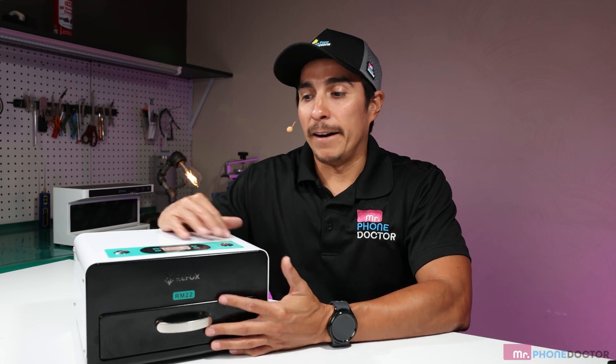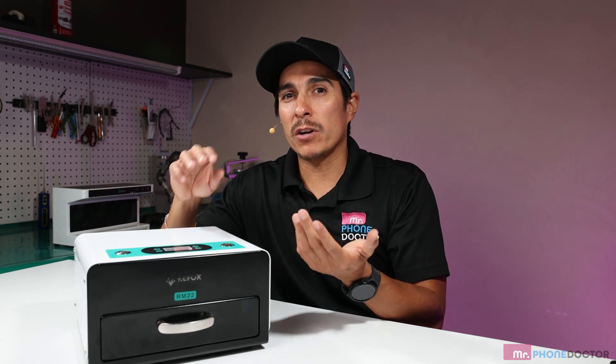The UV light on here is actually pretty strong — very comparable to all the other ones out there on the market. I really can't say that this one is better than the others or vice versa, because UV machines are just doing one thing, which is UV. As long as you have a strong enough wattage and power, you should be good on UV machines.